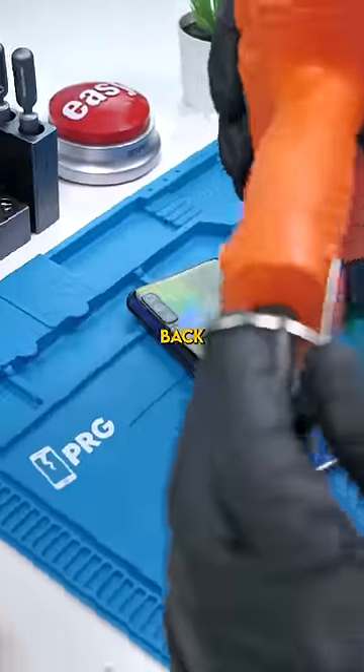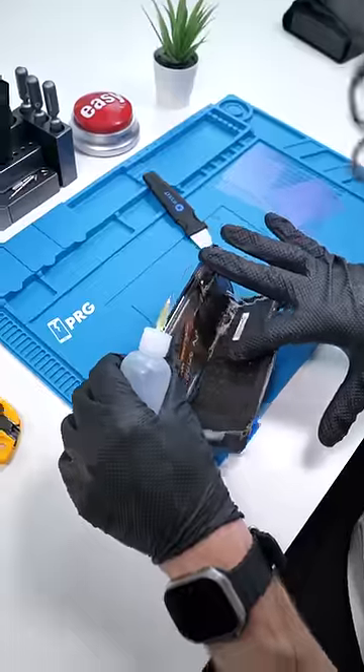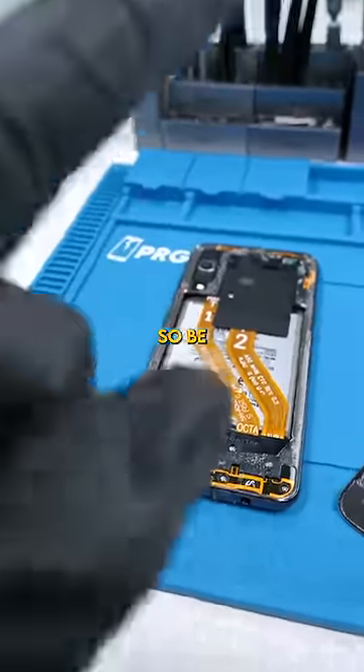This is way better than back glass because when I pry this off it doesn't break and it looks just as pretty. But you can break these antennas, so be careful.